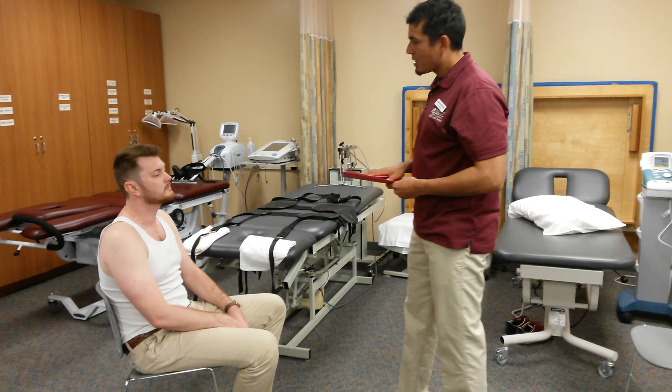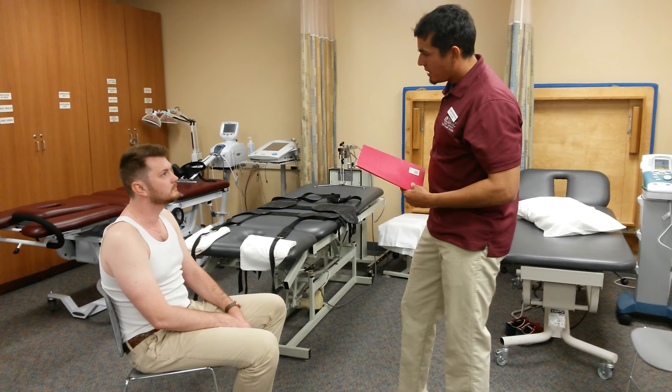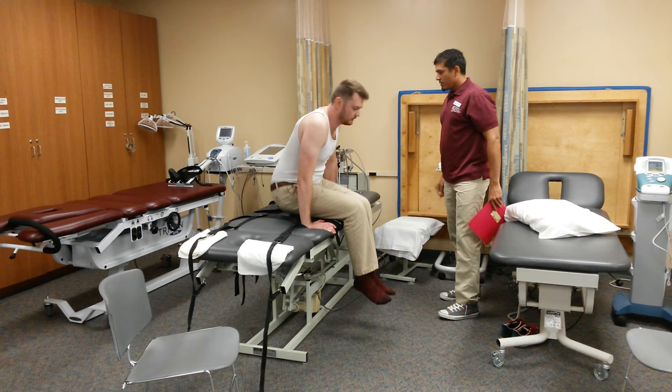I see that. I was looking at your chart and it looks like you have a herniated disc at L4-L5, right? We're going to be using this machine and what that's going to do is decompress the spine. It's going to gently pull on the spine in order to relieve the pain. So if you just follow me here.